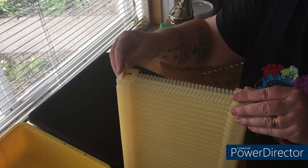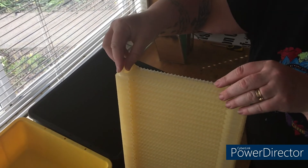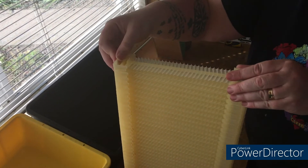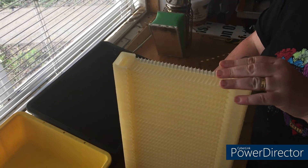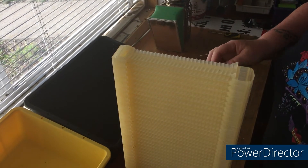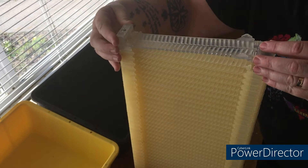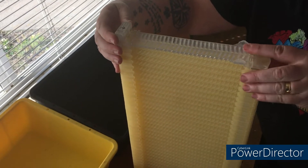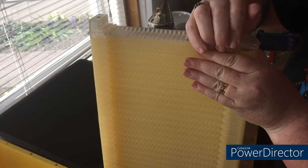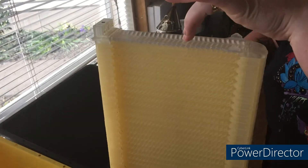We're down to our last couple of pieces of the frame — this is where you get very careful to make sure you don't knock it over. In my case I have a cat sitting right beside me on the bench — just hope he doesn't twitch his tail. That's the last of those pieces, then we put the outer part on. Everything slots together nicely.